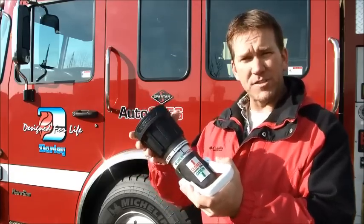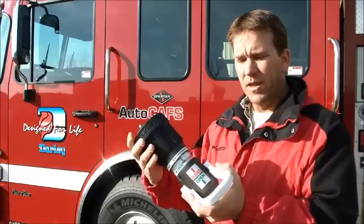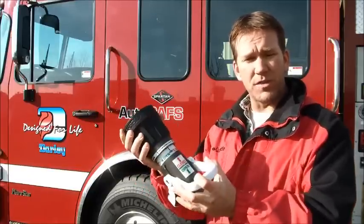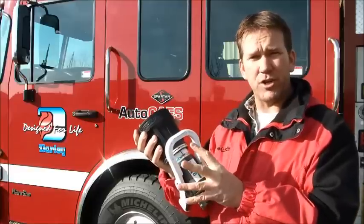As you begin to open it, it will start with a nice straight stream. You can do that both with the smoothbore closed or with the smoothbore open. This is actually a dual shutoff version.